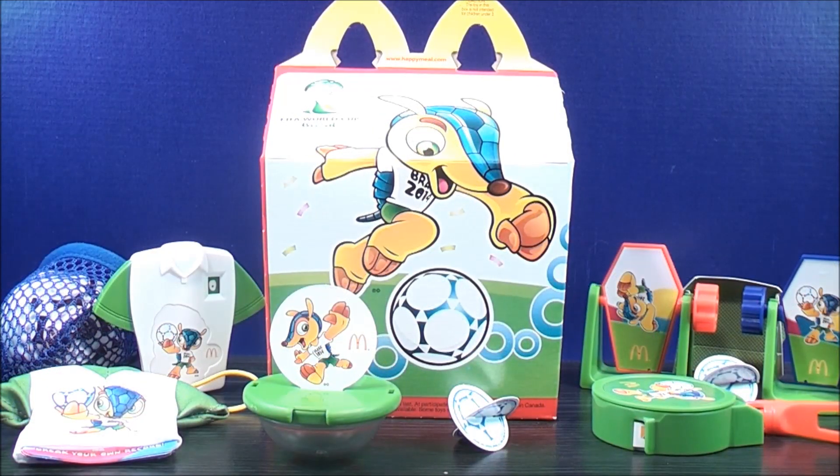This is MikeMouse74 with my video review. You have just seen the set of six 2014 McDonald's Happy Meal Toys — FIFA World Cup Brazil. Your kids will absolutely love this set; they'll have hours of fun with it. Don't forget to comment, rate, and subscribe. Support the mouse, and stay tuned for more Happy Meal and Kids Meal Toy Reviews to come. Thanks everybody for watching, and as always, take care everyone.